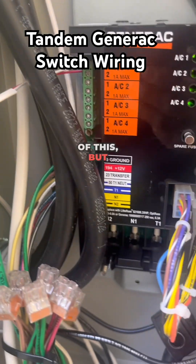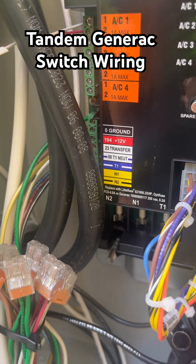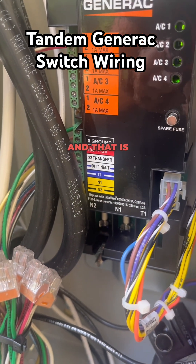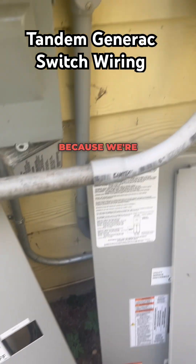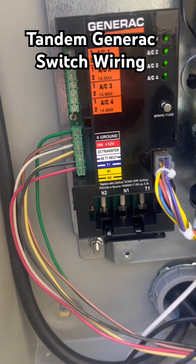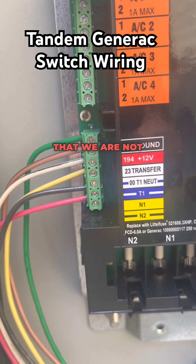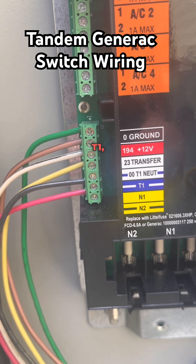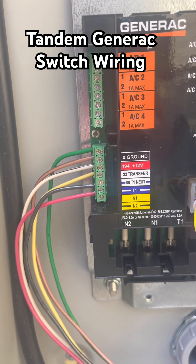I wish I could get you a better picture of this, but all seven control wires are landed, and that is not needed on the second transfer switch because we're backing up a 400 amp service. In this one, you'll notice that we are not using the T1, which is the blue and the neutral — T1 zero zero.